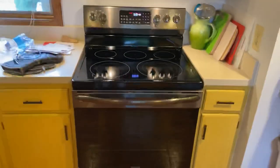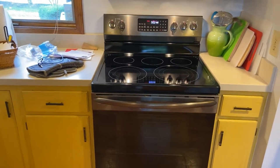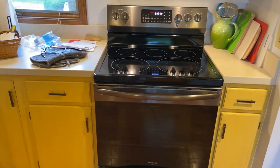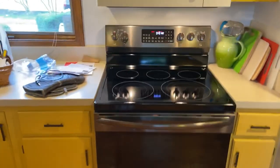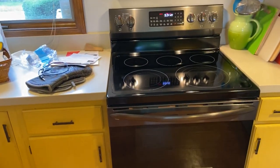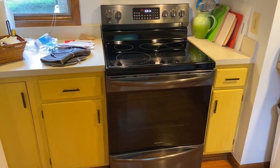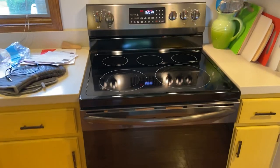Well, there you have it — that is the Frigidaire air fry range, the electric version, model GCRE 3060 AD, the freestanding electric air fry range. It's great for people who prefer electric stoves or don't have gas. I prefer gas and the gas version is what I have at my house, but the electric version is great for people who either don't have gas or don't want to cook with an open flame. Thanks for watching!